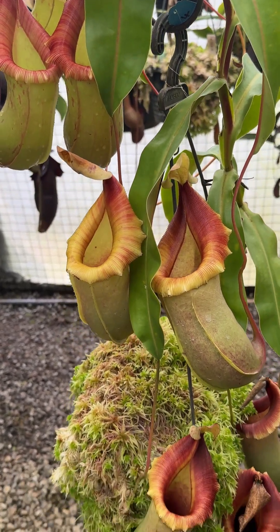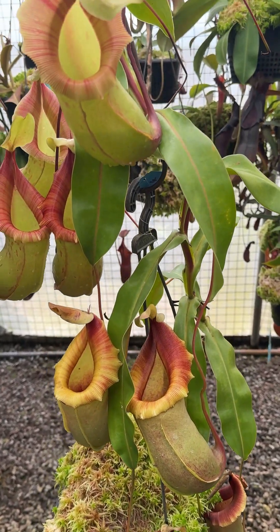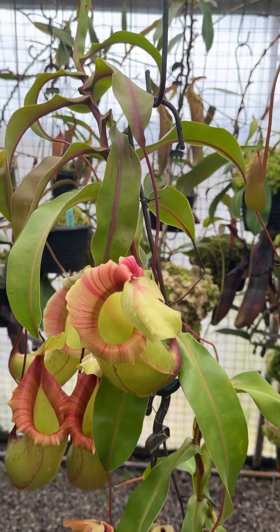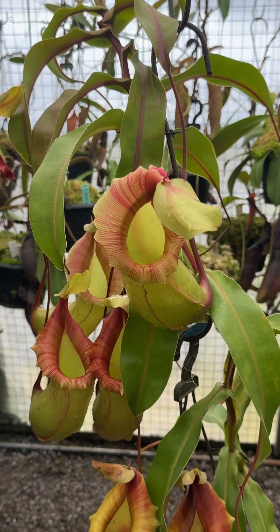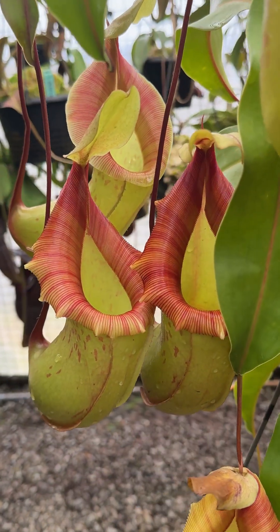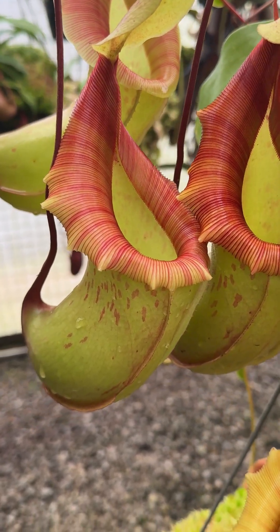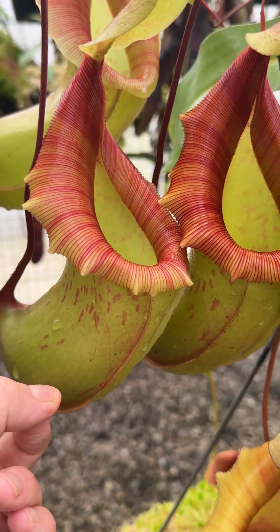One plant here is in a 10-inch pot and it's about three feet tall, and has nine really lovely pitchers on it. Have a look at some of them — very tough pitchers too. Difficult to show you with one hand but let's have a go.